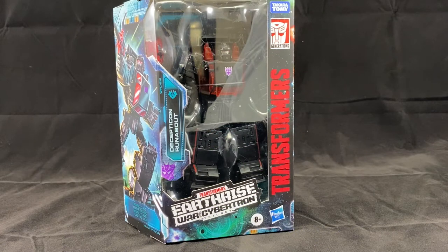Hey y'all, welcome back. Today we have Earthrise Warfare Cybertron's Decepticon Runabout. I was able to pick up the Target Exclusive last night and I thought it'd be great to check out together.